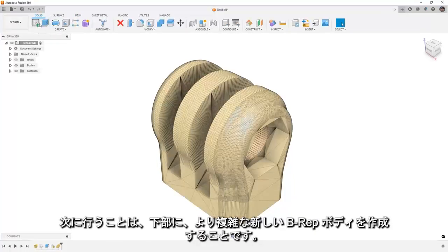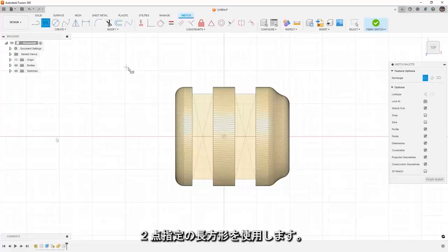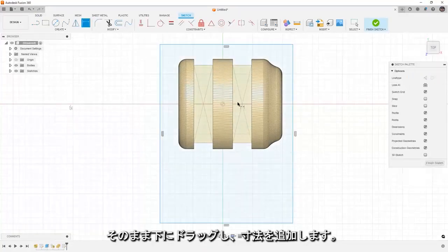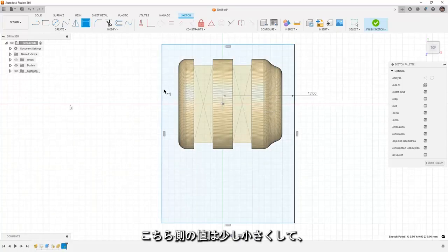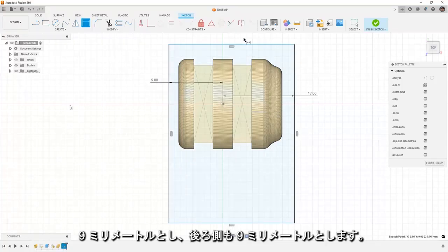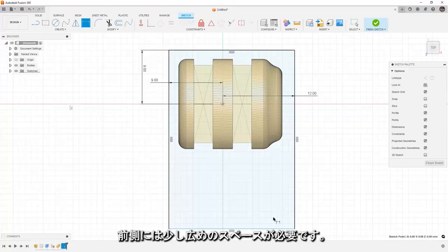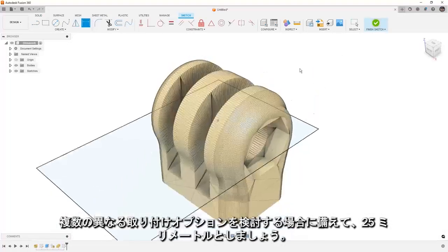The next thing we're going to do is create a new, more complex B-REP on the bottom. I'm going to use a two-point rectangle, drag it down, and start adding dimensions. On this side we're going to say 12mm, over here it's going to be 9mm, and on the back side 9mm as well. On the front side we want a bit more room — maybe we're exploring some different mounting options — so I'm going to say 25mm.